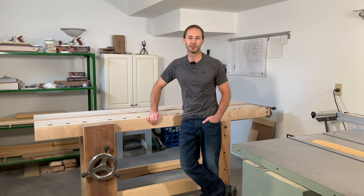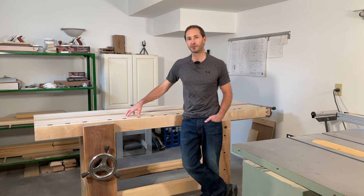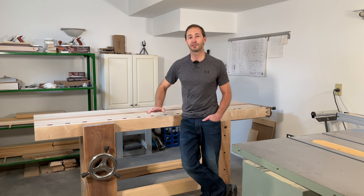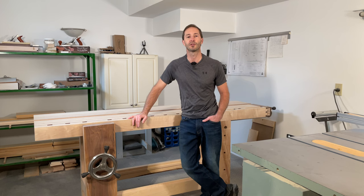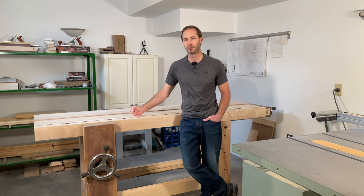Hi, welcome back for another video. This is the second video in a series I'm dedicating to building a split top Rubo bench. The first video dealt with milling lumber and lumber selection, so if you haven't seen that one I'll leave a link in the description below. This video is going to cover the base — everything from the top down, with the exception of the leg vise and the tail vise, which I'll make separate videos on. Make sure to subscribe so you don't miss any future videos on this build.